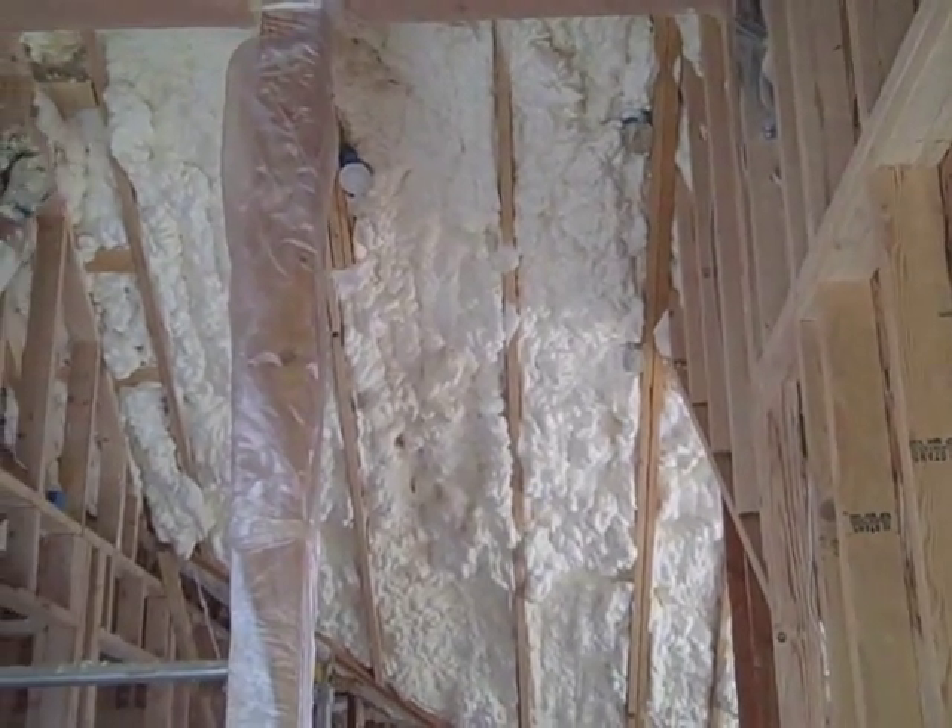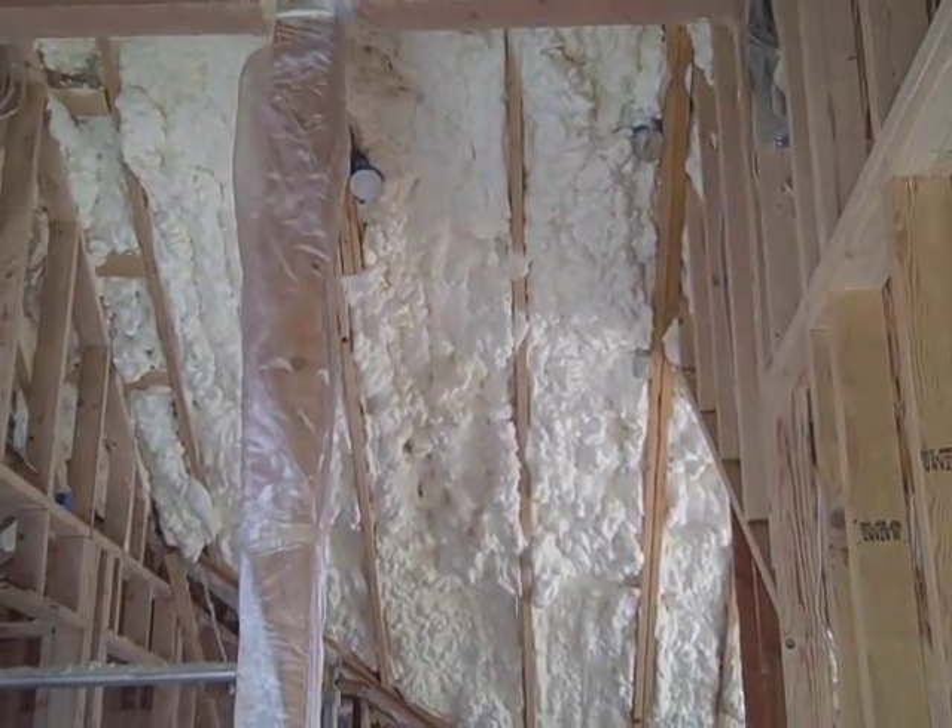On the wall, it's going to be 50% open cell, 50% closed cell, because the walls are 4-inch studs — or 3 and a half inches basically — with an external insulating wrap as well.